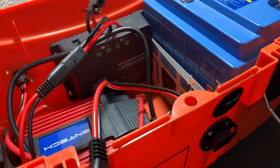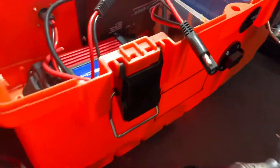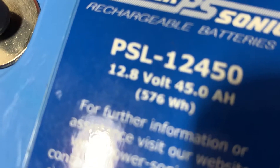I've got the lithium battery — actually it's a LiFePO4 battery. It's about 576 watt-hours, around 45 amp-hours.